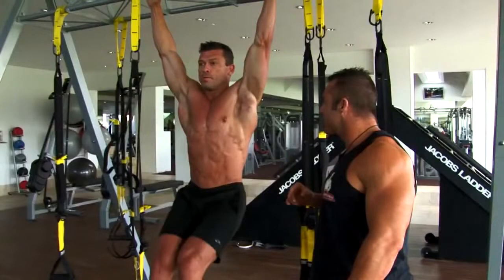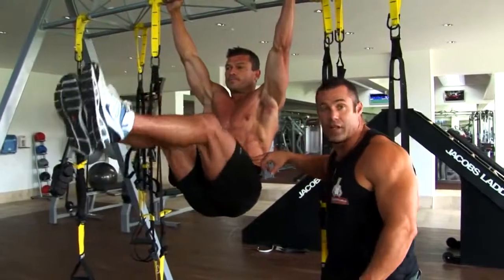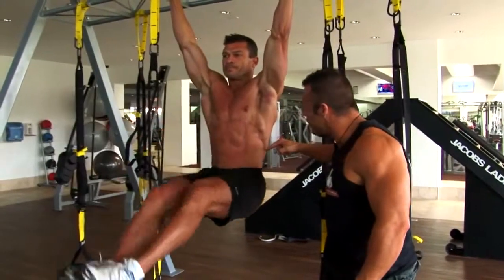The abs working — hanging leg raise, squeezing as high as you can. As you can see, most people think it just hits the lower abs. As you can see, the whole abdominal wall works, and then the obliques work here and the serratus in here works also.